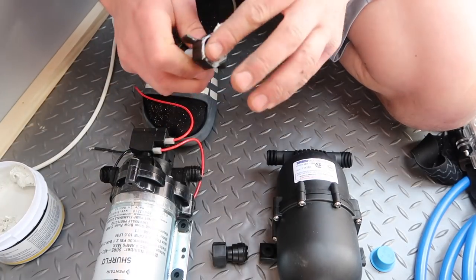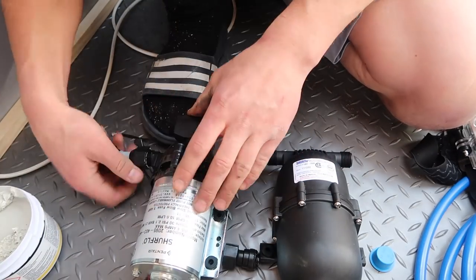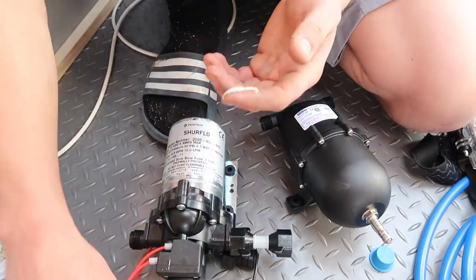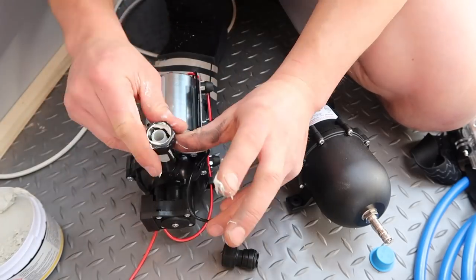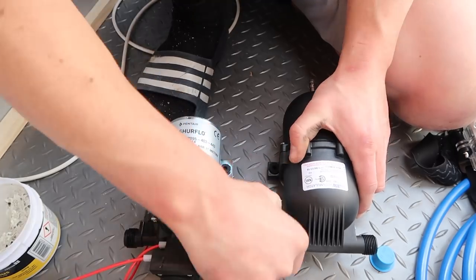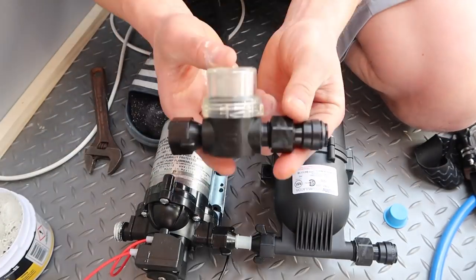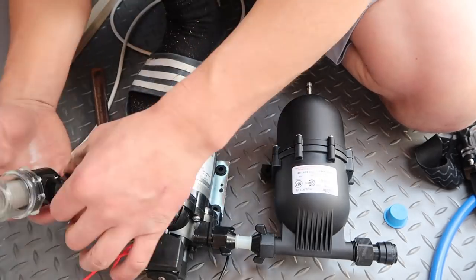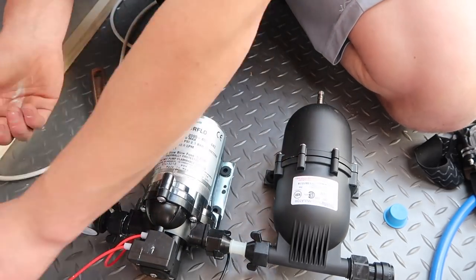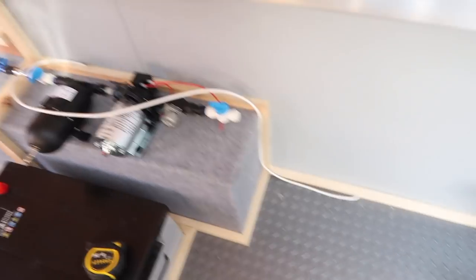Just a quick one on how the pump and accumulator are put together. Just use the gas and water regulated paste on the inside of the female fittings, like I've done with most of the other plumbing and also the gas. You just want to make sure the direction of flow is correct, and then I'll show you later on in the video what order these components are actually set up in.